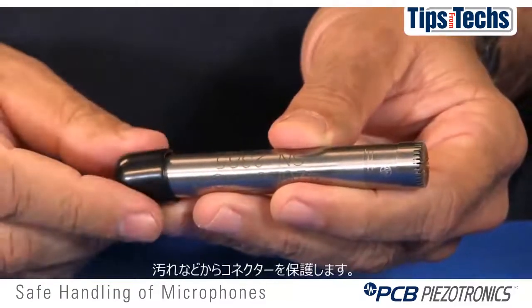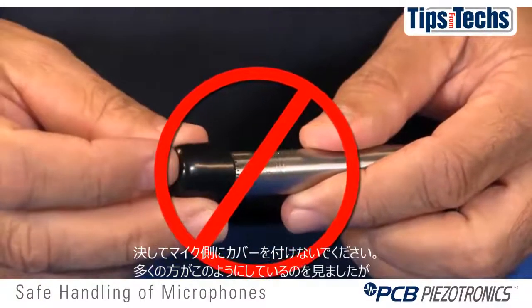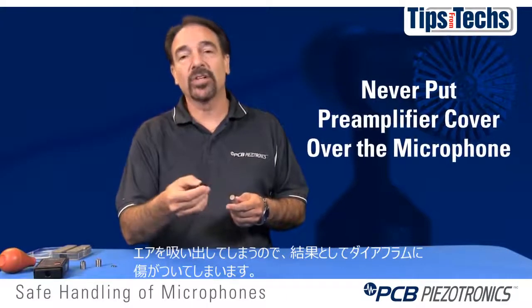The preamplifiers will come with a cover to keep contamination away from the electrical connector. Never take this cover and put it over the microphone itself. I've seen people do this, and what that does is cause a vacuum and stretch the diaphragm.